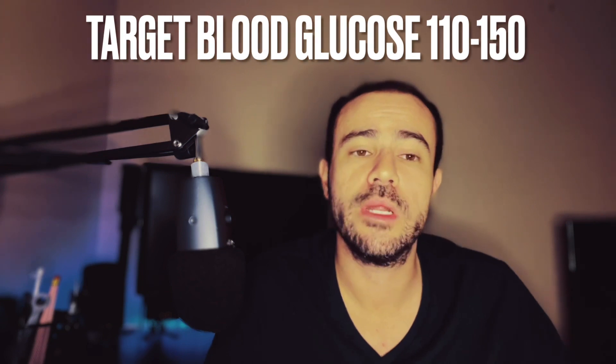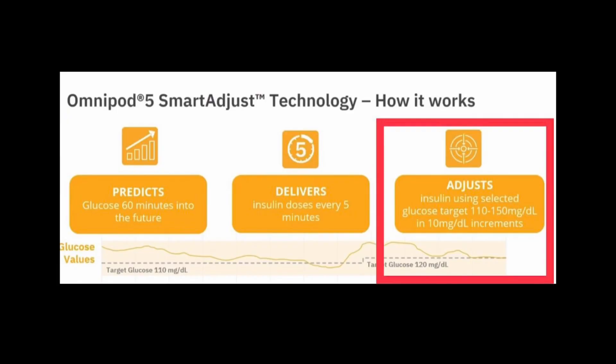You can set your blood sugar target anywhere from 110 to 150, with adjustments in 10-unit increments. What's nice is you can set up to eight different profiles throughout the day within that 110 to 150 window. For example, overnight you might set a higher threshold like 140 or 150 to avoid lows, and in the afternoon you might want tighter control at 110. You have that flexibility up to eight times throughout the day.